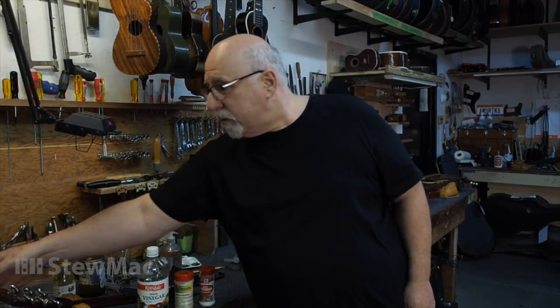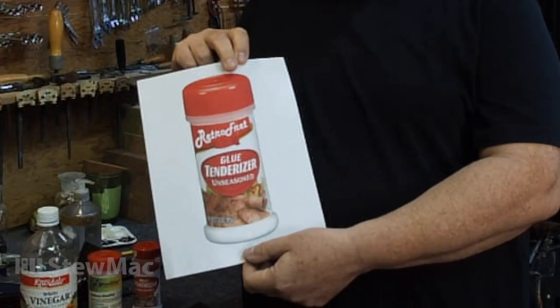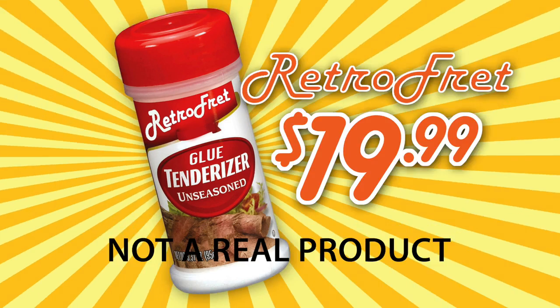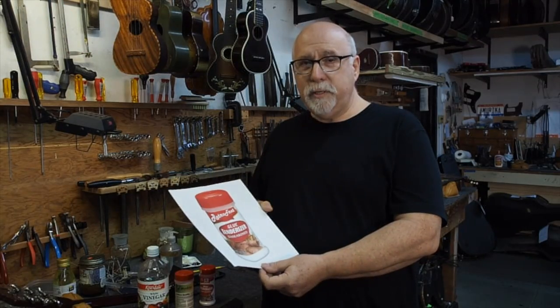I should mention, since we're on film, that you can buy official Retrofret meat tenderizer that will tenderize your glue. It's only $20 a bottle. We wanted to get in there before Stu Mack scooped us on this, so operators will be standing by.